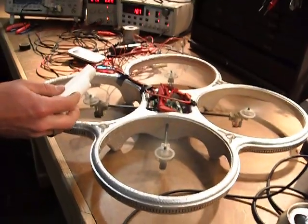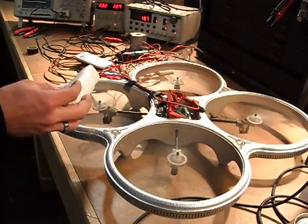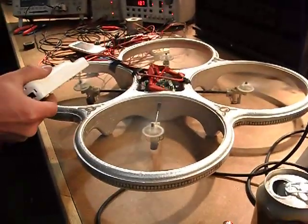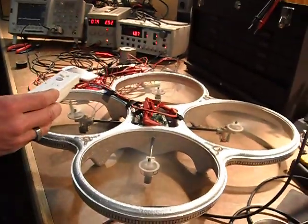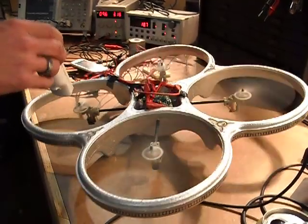I think I got them hooked up backwards. Yeah, they're definitely hooked up backwards. Try the pitch and see if that's right. That's good.